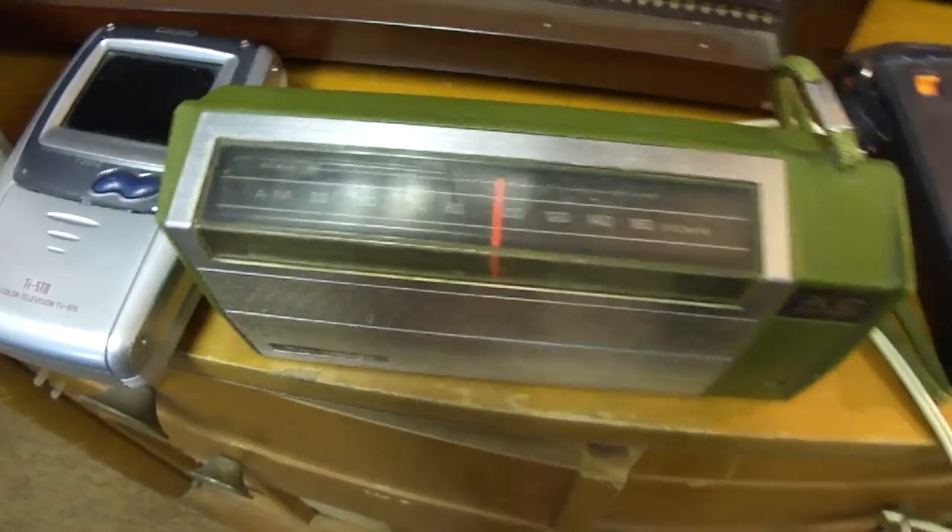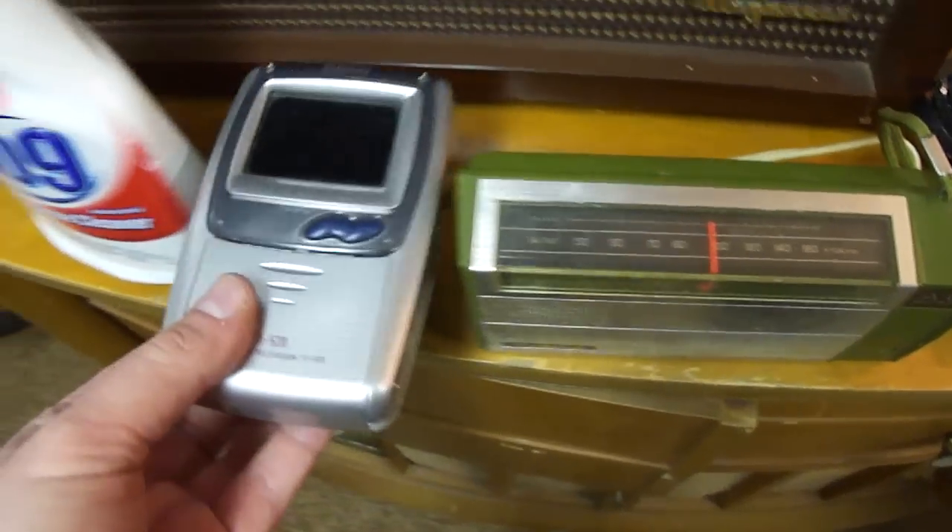So this one seems to work good. Here's a little portable TV, little LCD TV.